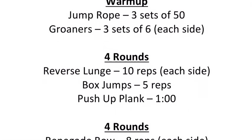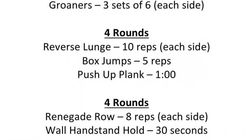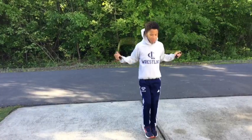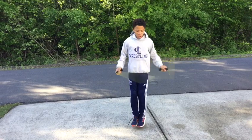Then we're going to move to four rounds of reverse lunges for 10 reps, box jumps for 5 reps, push-up plank for 1 minute. And we're going to finish with supersetting renegade rows for 8 reps, wall handstand for 30 seconds, and Superman holds for 45 seconds.